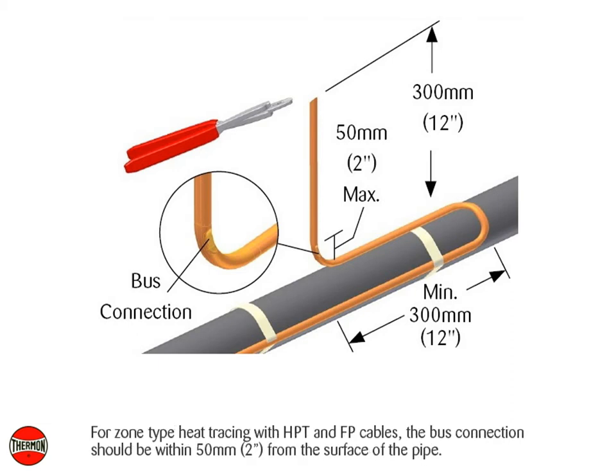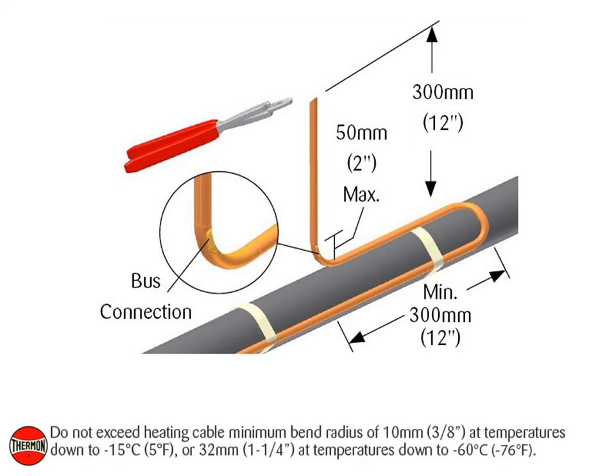For zone type heat tracing with HPT and FP cables, the bus connection should be within 50 mm or 2 inches from the surface of the pipe. Do not exceed the heating cable minimum bend radius of 10 mm or 3/8 of an inch at temperatures down to negative 15 degrees Celsius or 5 degrees Fahrenheit, or 32 mm or 1 and 1/4 inch at temperatures down to negative 60 degrees Celsius or negative 76 degrees Fahrenheit.